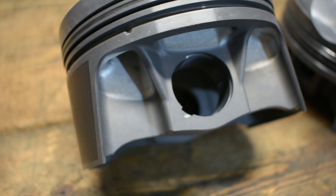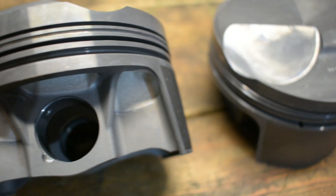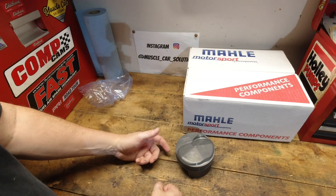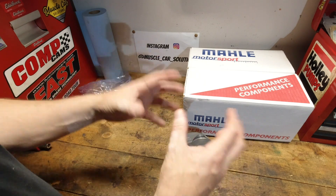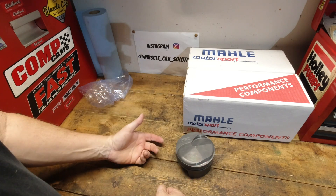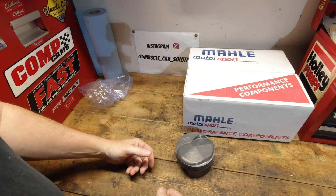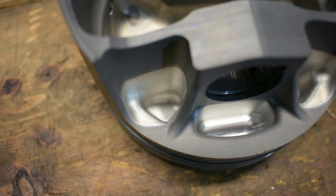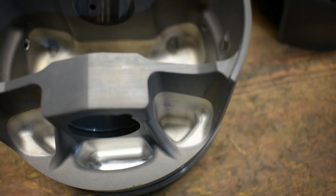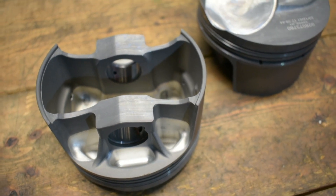Now the 4032 is a little bit different — it has a higher silicon content and that reduces the expansion rate. They're bored a little bit tighter between the piston and the cylinder wall because it doesn't expand the same way a 2618 does. That low thermal expansion rate means it's more of an OE-type piston-to-cylinder bore clearance. You can run very high horsepower on a 4032, but it's less likely to survive really harsh, catastrophic events — backfires, nitrous, a lean condition. The tune becomes very critical on a 4032 piston to handle aggressive situations.